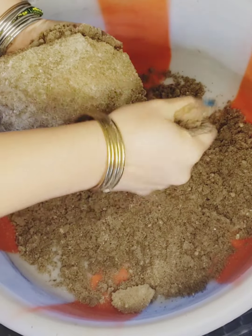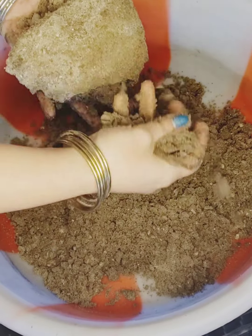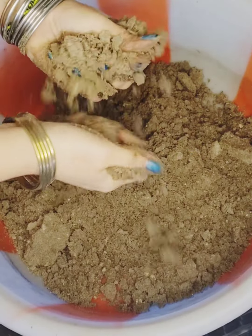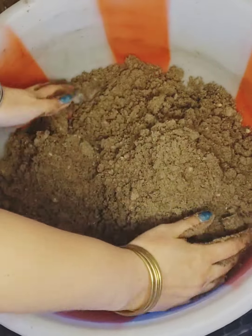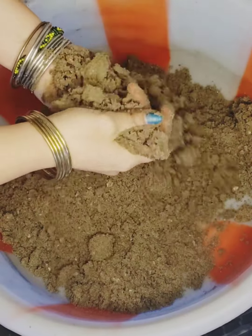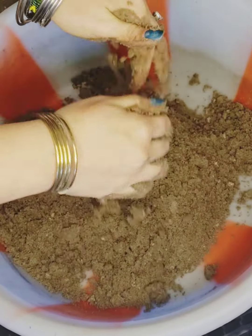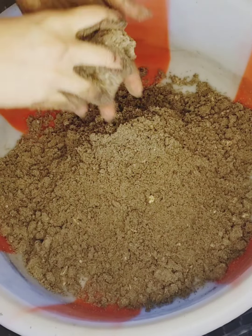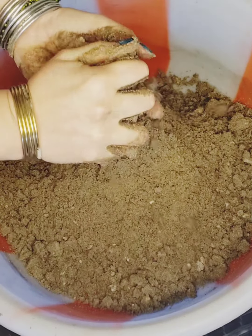I'm going to put it in a little bit. Let's go. Once added, it's easy to give to the dish. The dish is easy to put in. This dish is easy to eat.